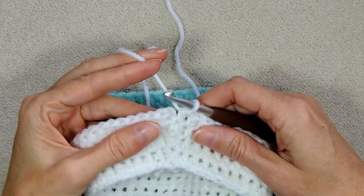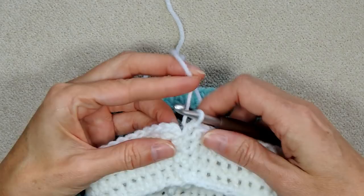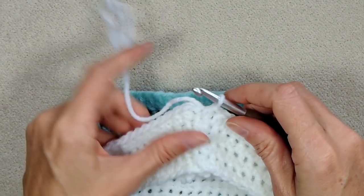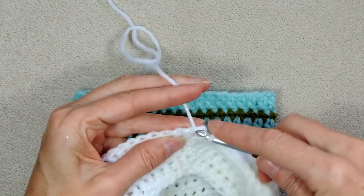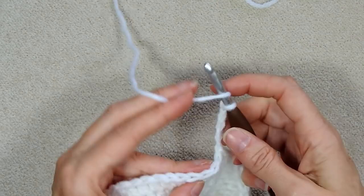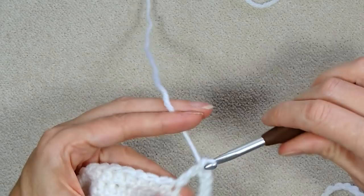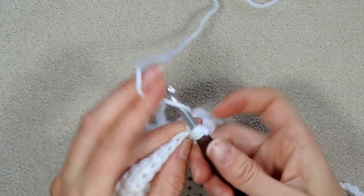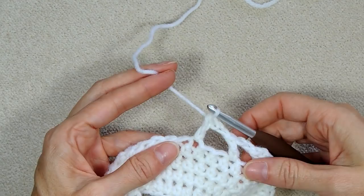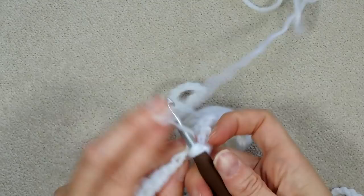After four rounds of half double crochet, slip stitch to join still going to the top of the first real stitch. Now chain five: one, two, three, four, five. Skip two stitches — that first little stitch and the next. Wrap your yarn and double crochet into the third stitch. Chain two, and double crochet into the third stitch — repeat this all the way around: chain two, skip two, double crochet into the third.